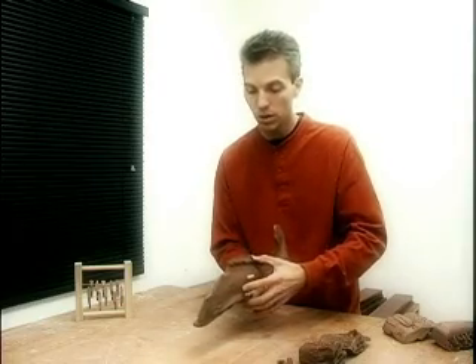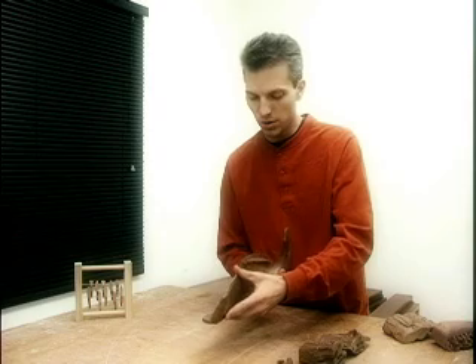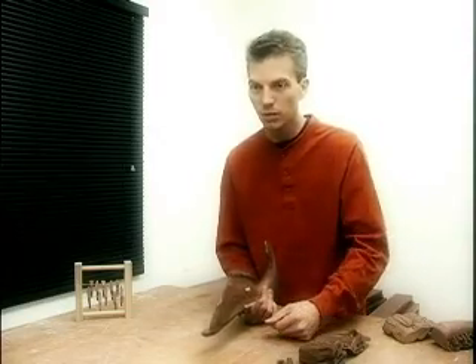The nice thing about a dinosaur — if you're a dentist anyway — is that you get fresh teeth forever. These animals replace their teeth throughout their entire life cycle, as opposed to something like us, which get two sets of teeth and then it's pretty much over for you.